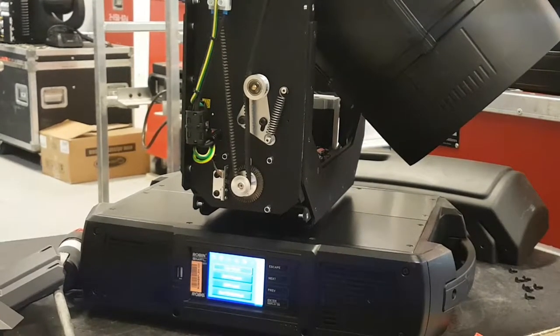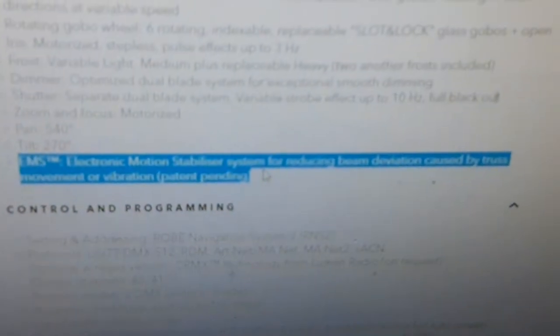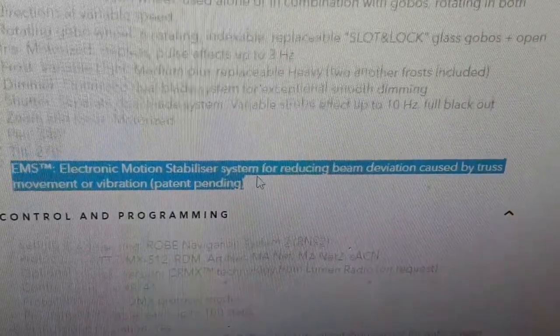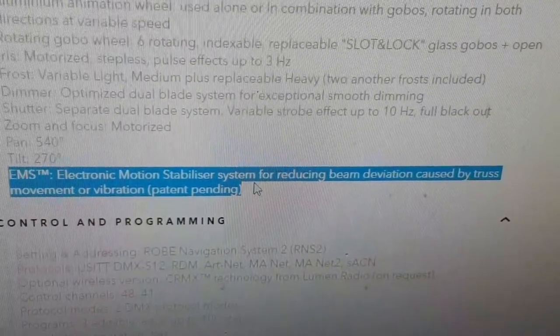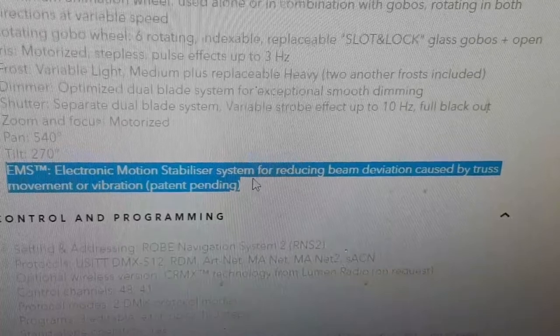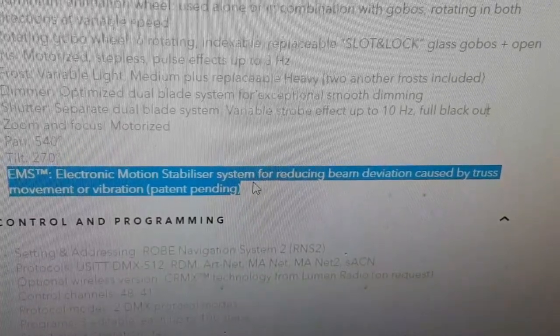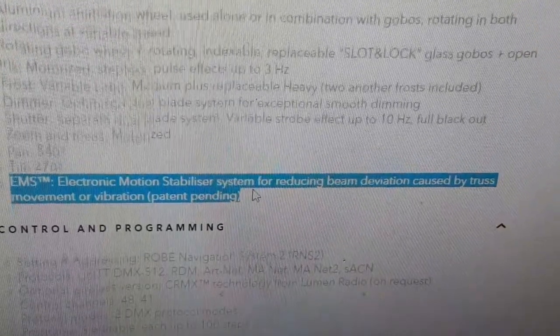...that it was a setting in the menu. So we're just going to take a look at the website. They have a function called EMS — Electronic Motion Stabilizer — for pan and tilt. It's for reducing beam deviation caused by truss movement or vibration, so when the truss swings a little, the fixture detects that and compensates.